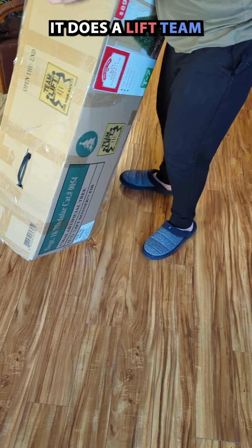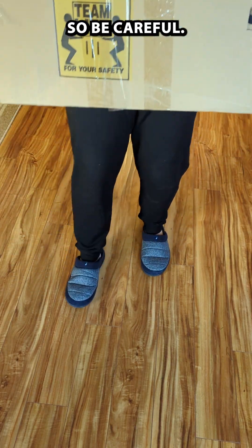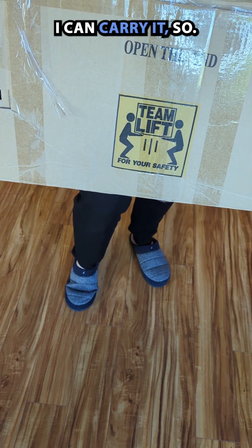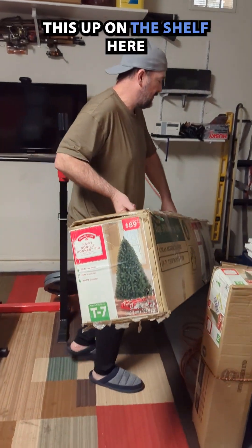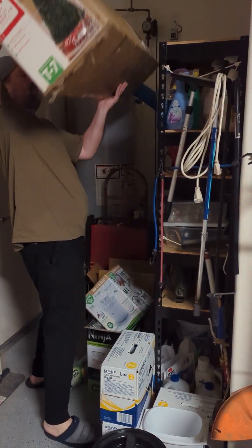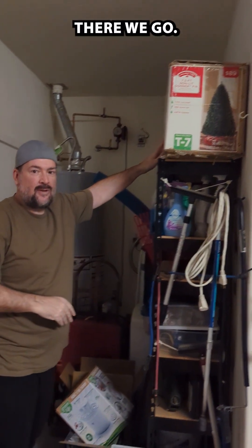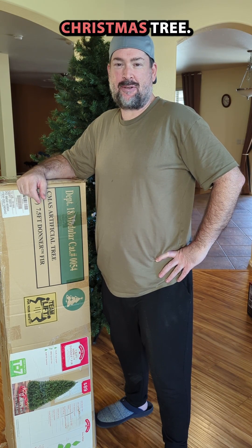It does say on the box that you should have two people lifting it, so be careful, but it's not that heavy — I can carry it myself. I'm going to go put it in the garage now. We're just going to put this up on the shelf here and store it up there for the year. And this is how I put away my Christmas tree.